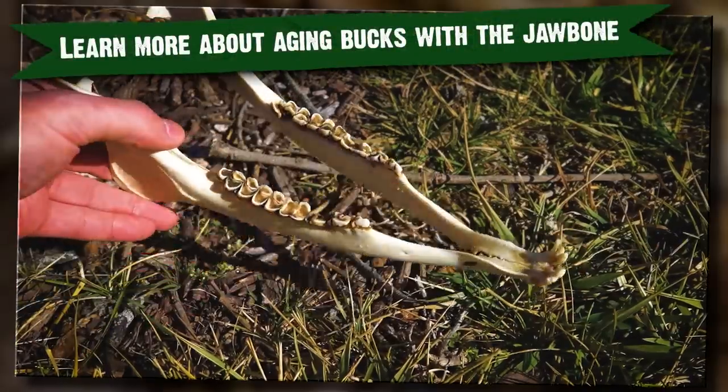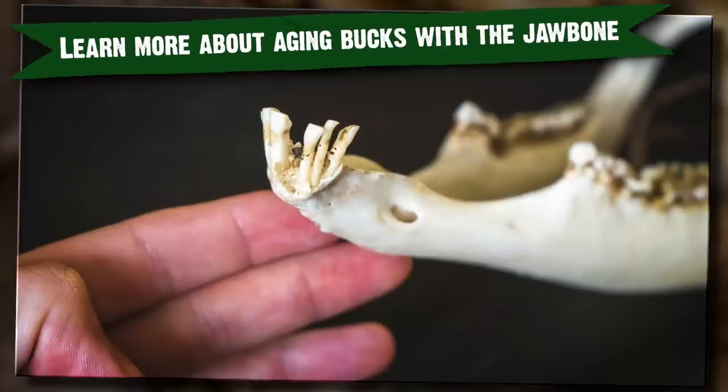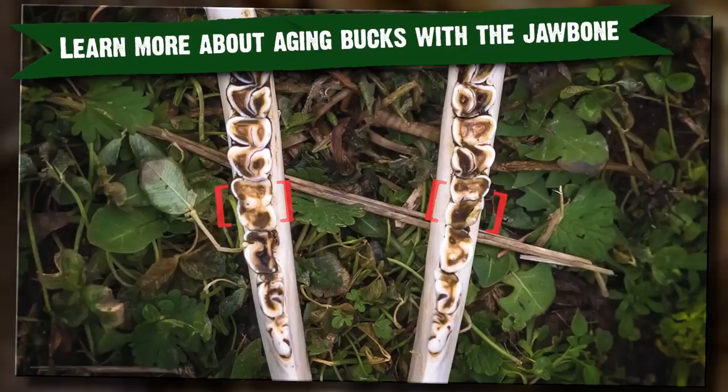So as we're going into deer season, if you're really interested in a deer's actual age, pull that jawbone. There's even more advanced science — you can take out the front incisors and send them into a lab to get the exact age. We've shared videos on this in the past; check out the link in the description. No matter what your harvest goals are, it's important to get outside and enjoy creation and have fun — but more importantly, listen to the Creator and the purpose He has for your life. Thanks for watching GrowingDeer.